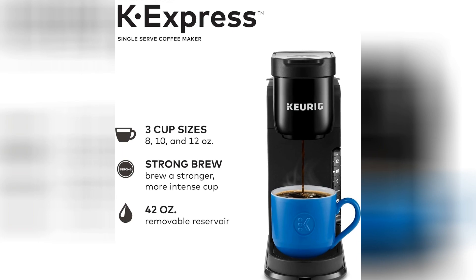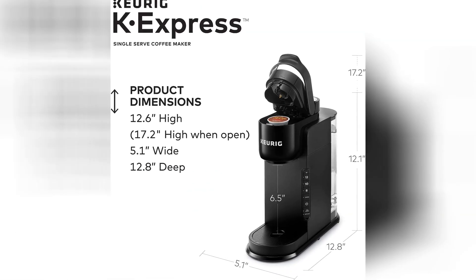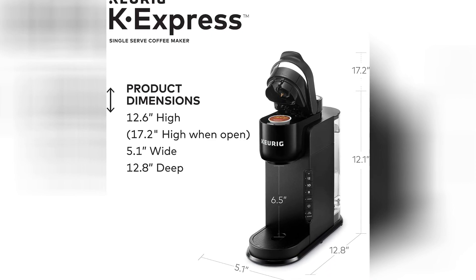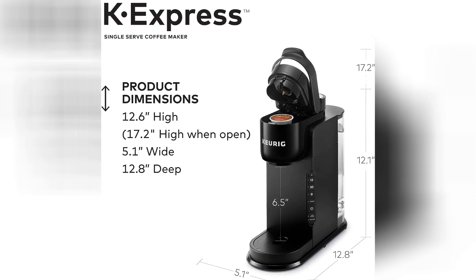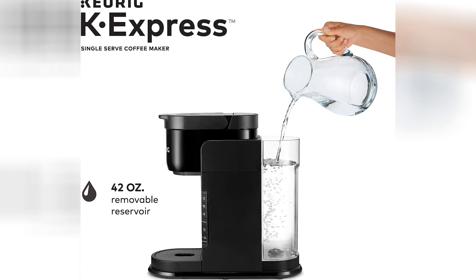In summary, the Keurig K-Express Coffee Maker is a game changer for anyone who's ever struggled to function before their first cup of coffee. With its sleek design and lightning-fast brewing time, it's like having your very own barista right there on your countertop, ready to whip up a steaming hot cup of joe at the push of a button.